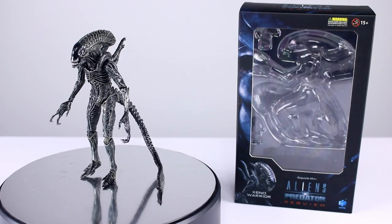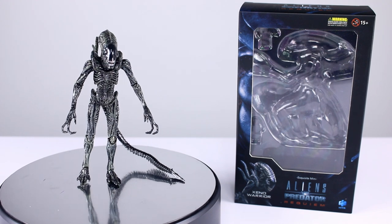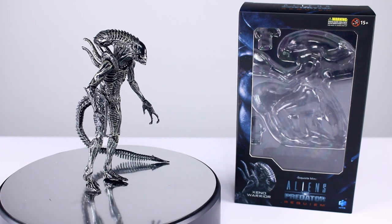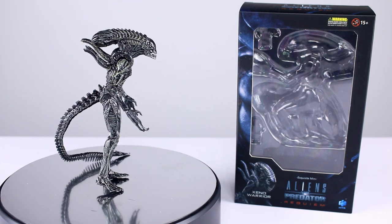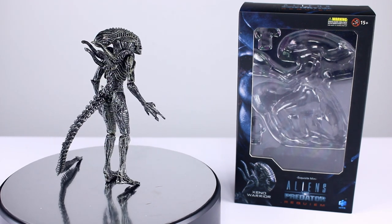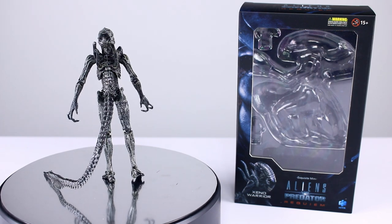Hey, what's up guys, this is Anthony from Anthony's Customs, and for this review we are looking at the Aliens vs. Predator Requiem Xenomorph Warrior. It's just your cannon fodder — the ones that get blown away right away. But it's a classic xenomorph for the most part, and I think a lot of people are into that sort of thing, so let's go ahead and take a closer look.